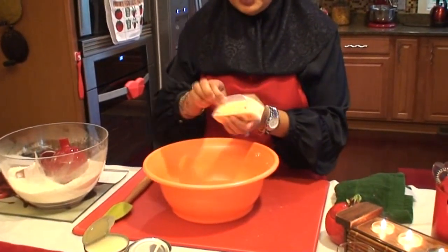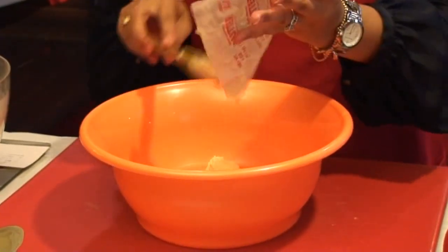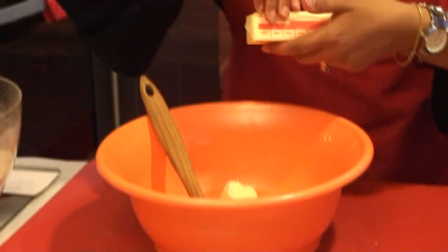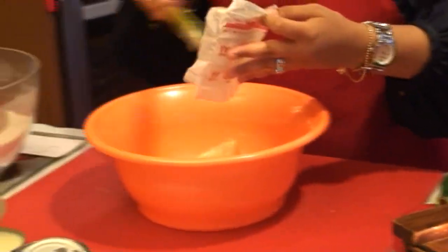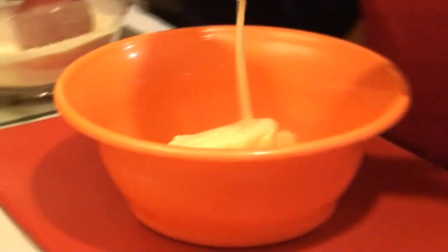Let's go ahead and get started. It'd be nice if you can have your butter at room temperature — everything kind of starts cooking right away in the microwave. This should make close to 60 pieces, depending on how big you make them. We'll go ahead and add the condensed milk.